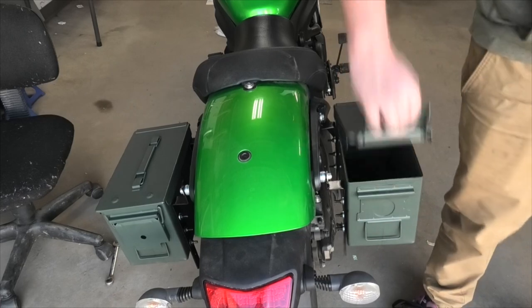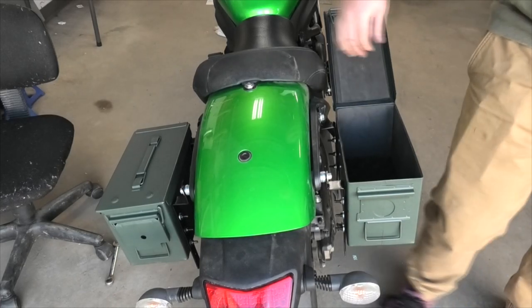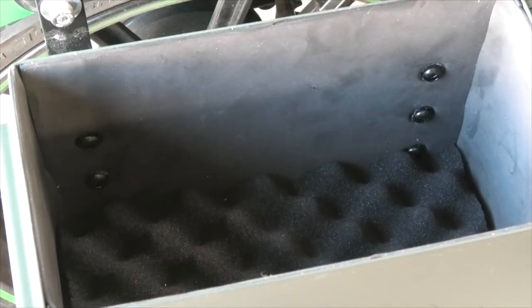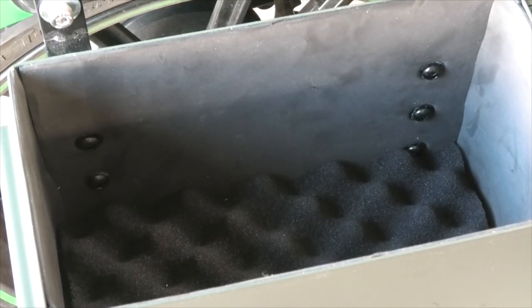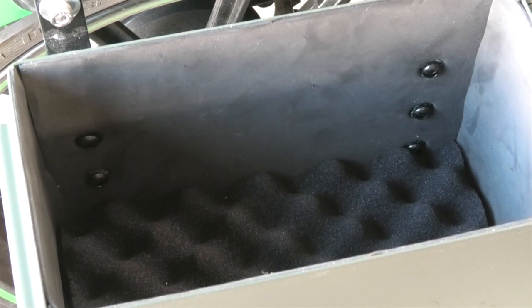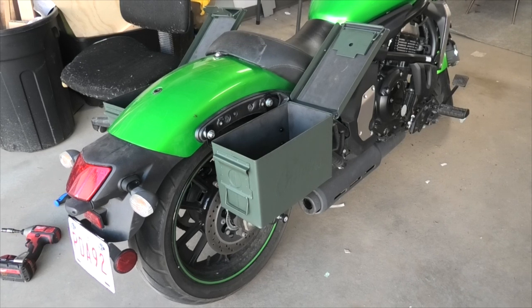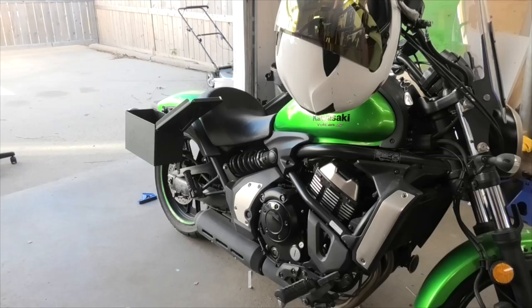Overall, I think these turned out great. The total cost was under $100 Canadian, and from start to finish this only took a few hours. These cans are durable, weatherproof, and hold about 7.5 liters per side. I will say that stylistically these don't really work with my bike — the harsh utilitarian lines would be much more at home on something like a vintage bike, adventure bike, or a chopper. These probably won't be my everyday luggage, but they'll be my go-to for long trips where function matters more than form.